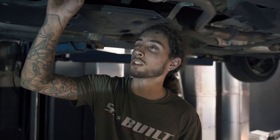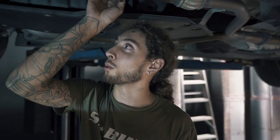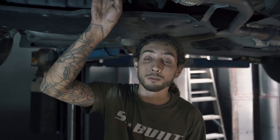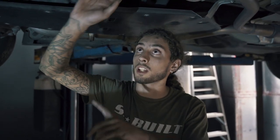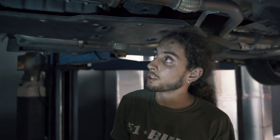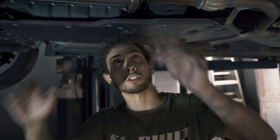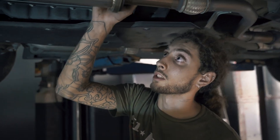Everything's installed and hand-tightened. We haven't torqued everything down yet — these nuts are supposed to be torqued down to 33 foot-pounds. We're going to go through the engine bay, torque those down first, then work our way down through the exhaust, make sure we get everything plugged in, and plug all the O2 sensors back in. Then we're going to start the car up and make sure there are no exhaust leaks.